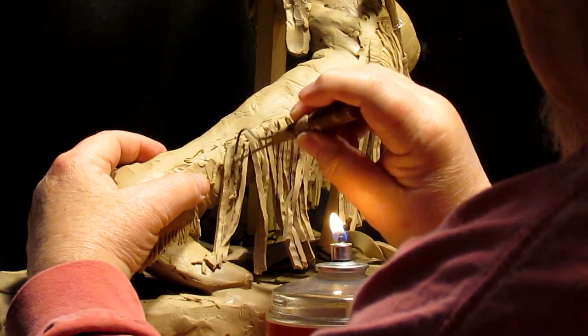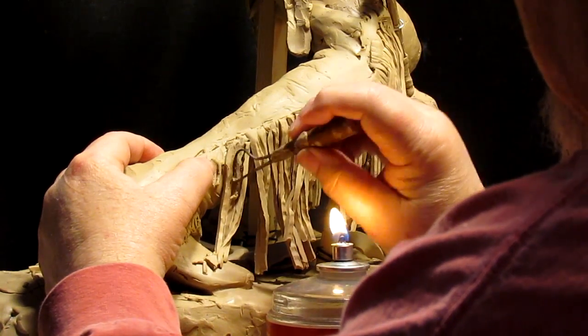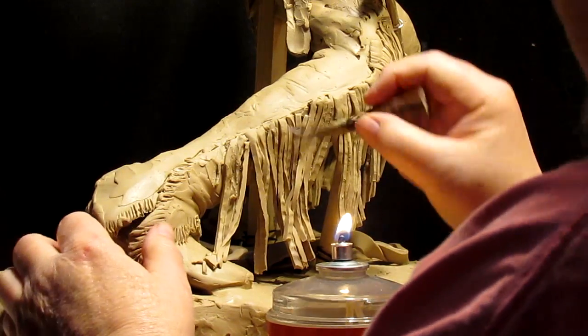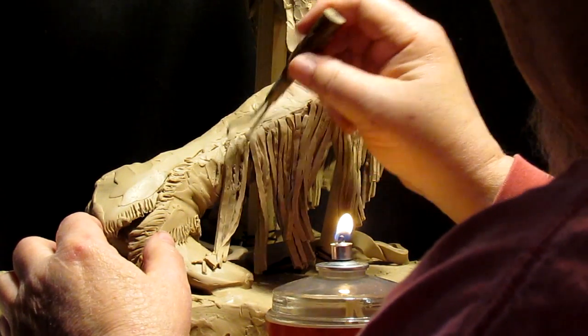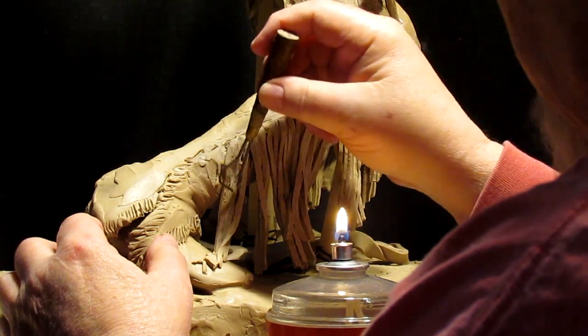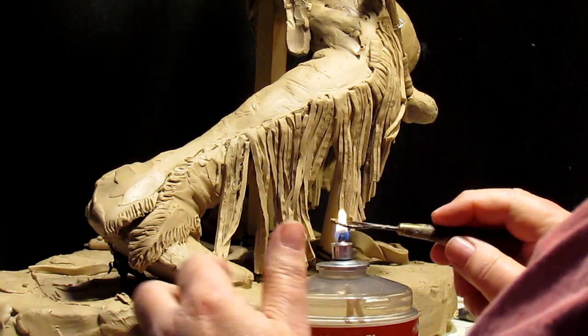Somebody suggested I use a hot iron to do this. I think I did one time and the hot iron was just a little too hot. I like to control the heat, and one of the sure ways to do that is just with a flame.